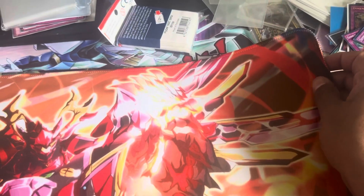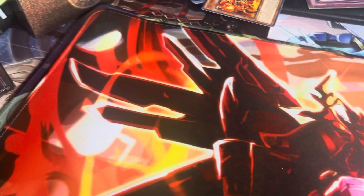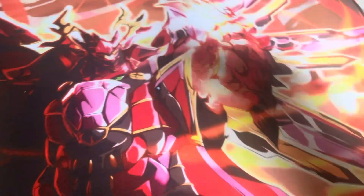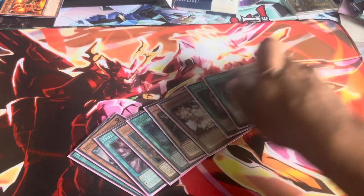The edges are stitched — these are rubber mats, by the way — so the edges are stitched, which isn't usually something I'm a big fan of on rubber mats, but it's nice because the stitching doesn't catch too much. Of course, you can always do your classic graveyard fan, which is really nice.